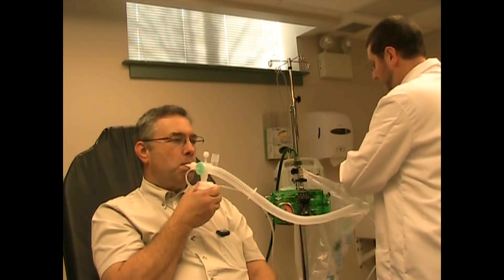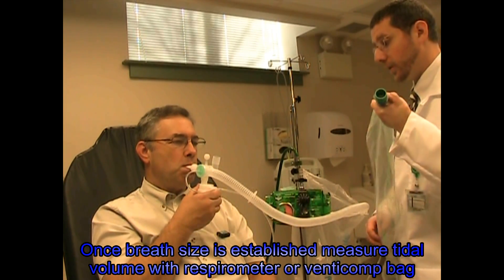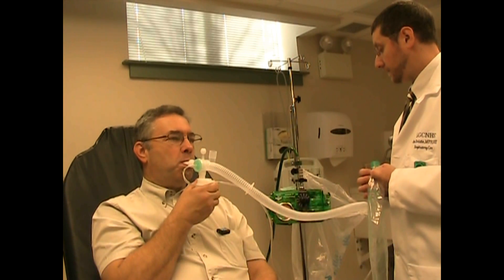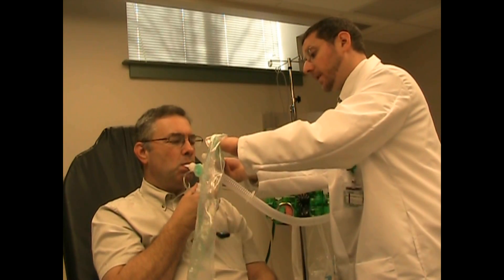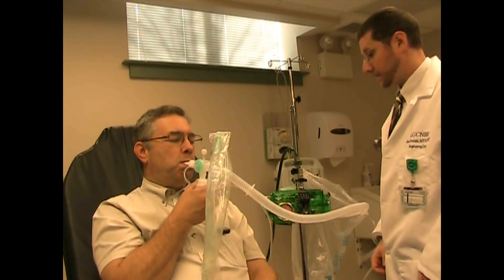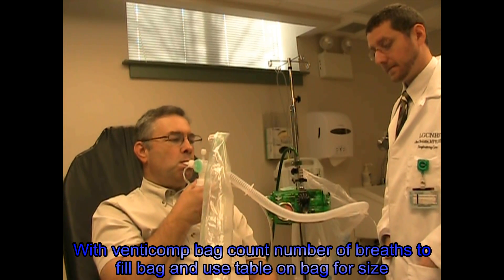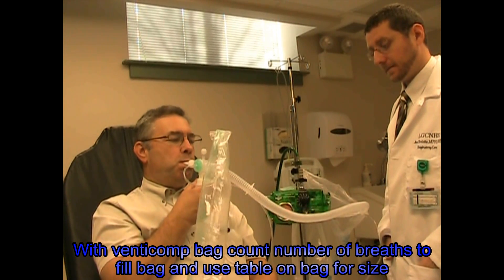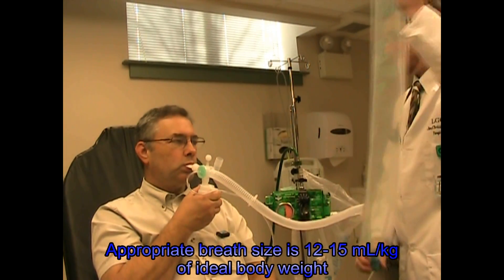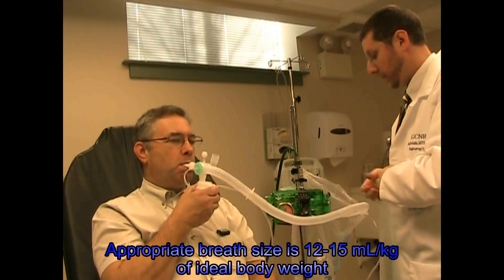Good. I'm going to measure your volume. As we explained to you before, the best way to measure how well you're doing with this is to measure how big the breaths are that you're breathing out, okay? So what I'm going to do is connect this bag right here and count how many breaths it takes for you to fill it. That's one — so about two. Very good. So your breaths are about 2,400 cc. That's very good, much better than when we first started.